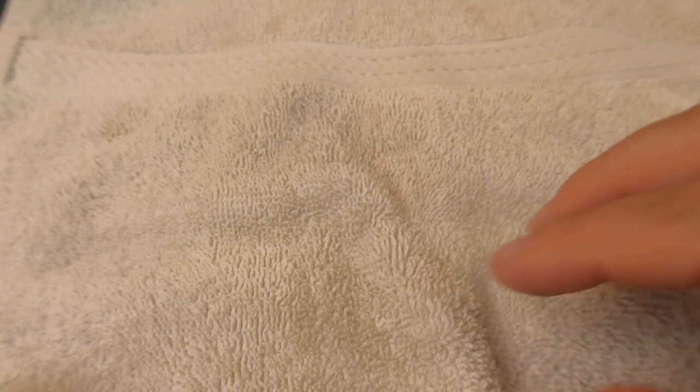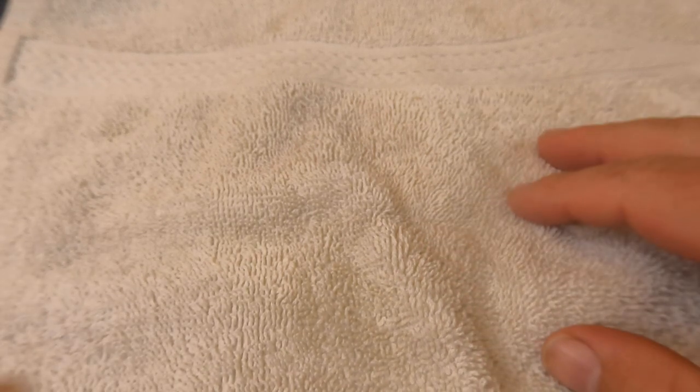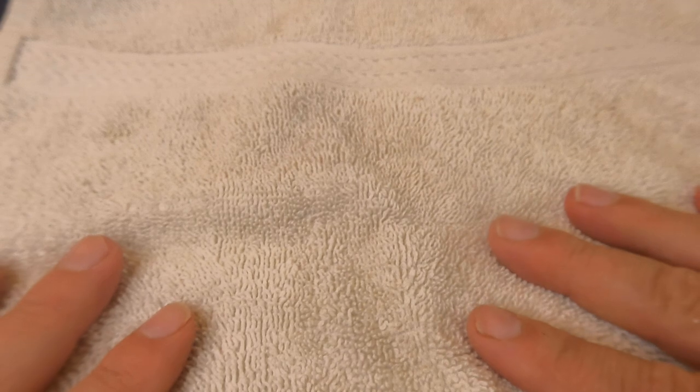This is my first attempt trying to film cutting rocks in this little studio I've set up, so we'll see how it turns out. Hopefully we'll be able to see the colors and everything. I put this rag down to make sure I don't get the table wet.